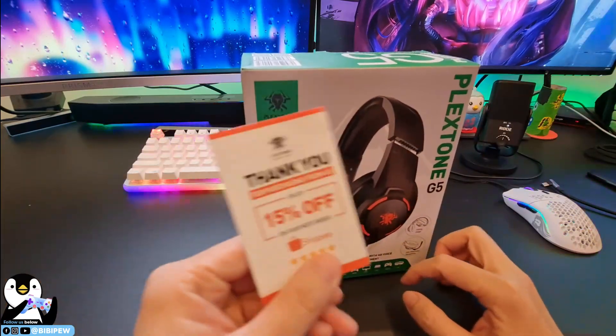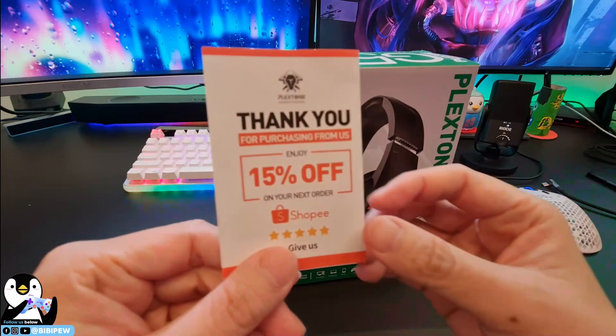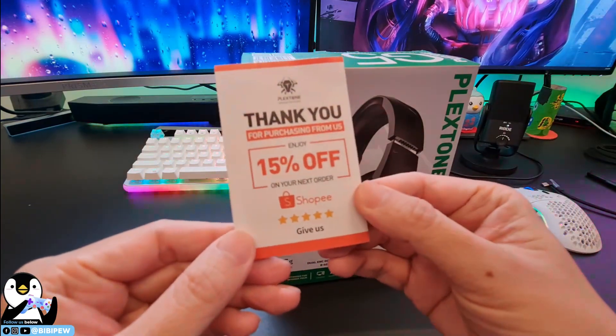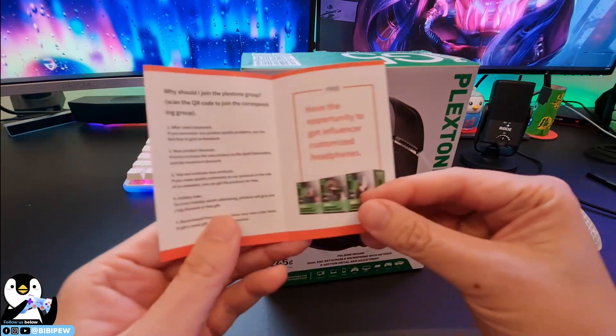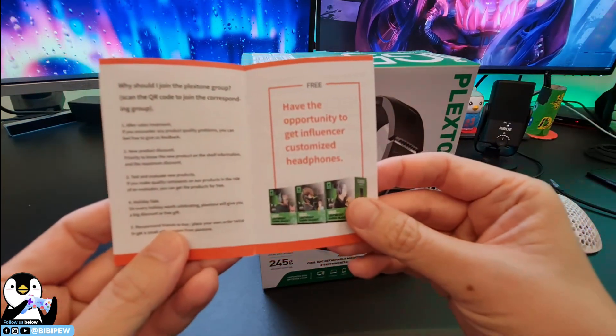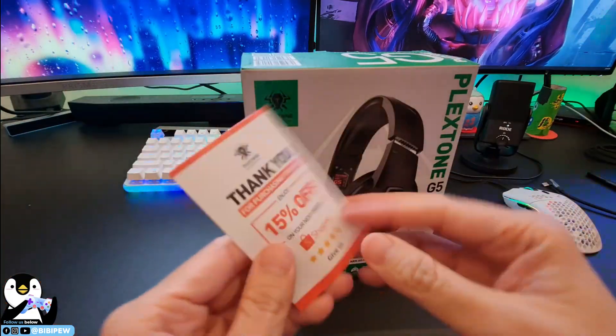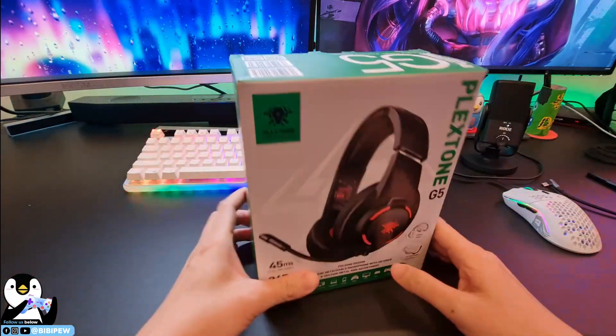They also provided this. I didn't purchase it myself. If you want to purchase, you can use a promo code for 15% off on Shopee. You also have an opportunity to get influencer-customized headphones. Here's the QR code — just let me know and I'll send it over.